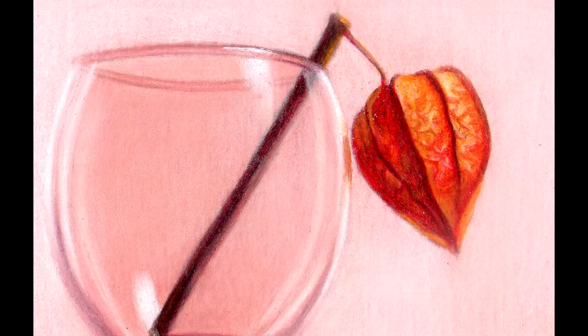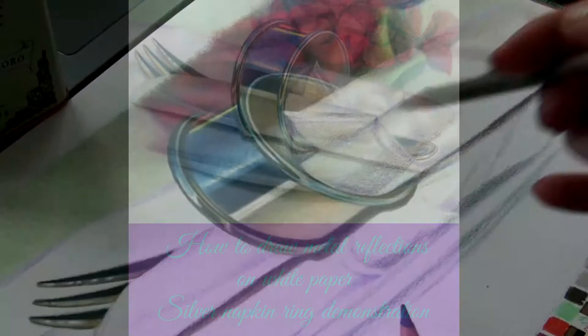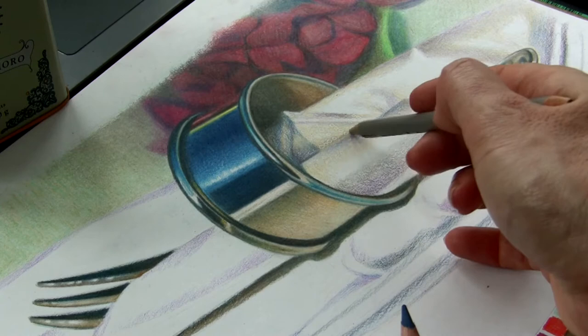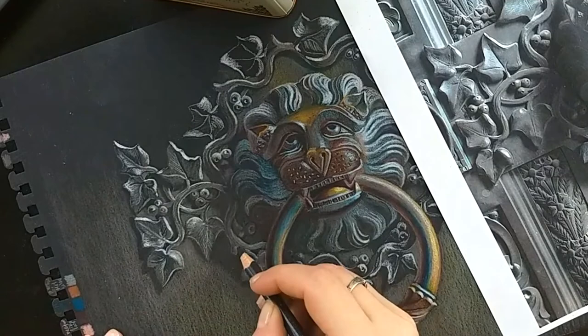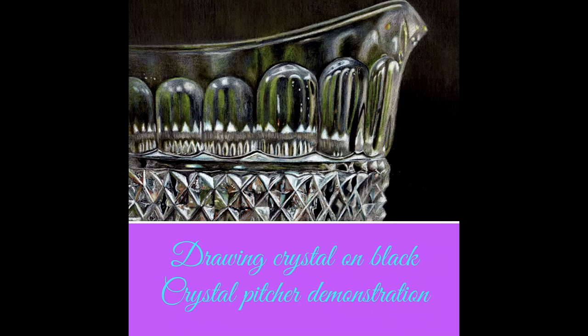In lesson 11 you'll study how to draw metal reflections. I explain how to draw metal placed in different situations, and I complete a step-by-step demonstration showing you how to draw silver. In lesson 12 we'll be working on black paper, and I complete a step-by-step demonstration drawing a lion. In lesson 13 we'll be drawing crystal on black, and you'll see a step-by-step demonstration of me drawing a crystal picture.